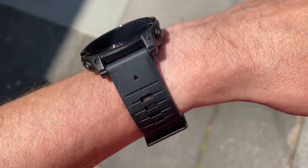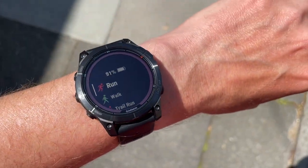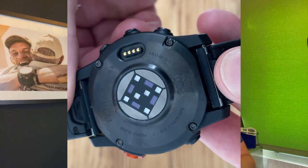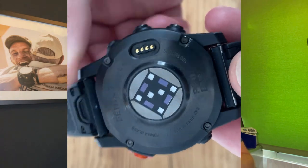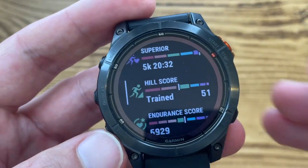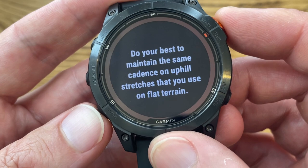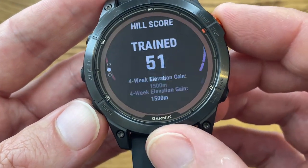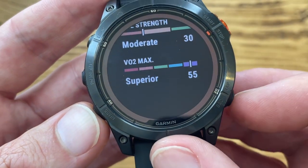Starting with the screen, there's a new memory-in-pixel MIP display that's supposed to use less power and improve legibility in indoor light. Sensor-wise, there's a new Elevate Generation 5 optical heart rate sensor with a new LED array and a new algorithm to turn inputs into hopefully more accurate outputs. The big new features include a new hill score that tells you how good you are at running up hills — hill endurance measures performance over gradual ascents, while hill strength measures efforts on shorter, steeper climbs.